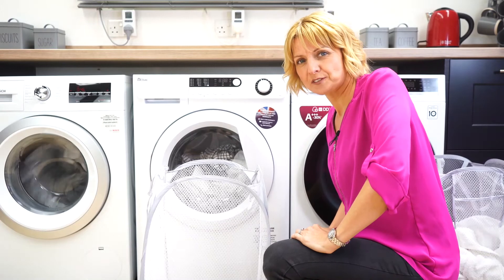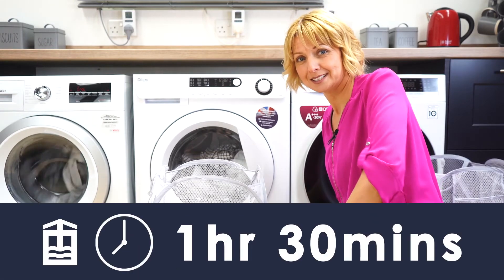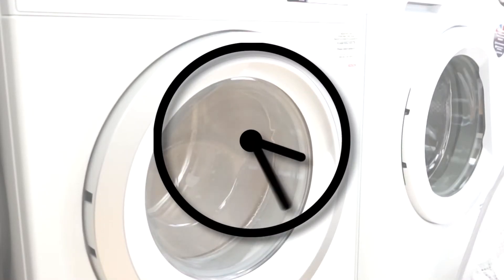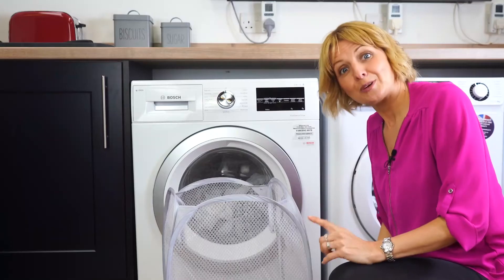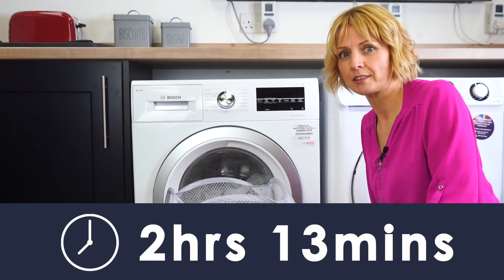The EBAC has just finished its machine cycle and it's taken one hour and 30 minutes. Our final machine has just finished its cycle and it took two hours and 13 minutes.